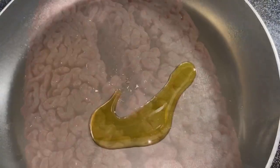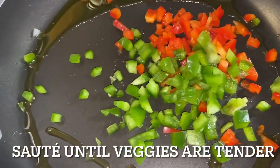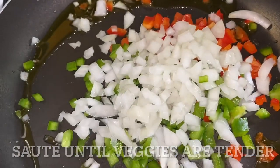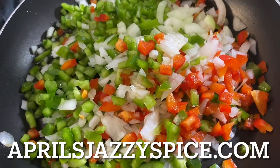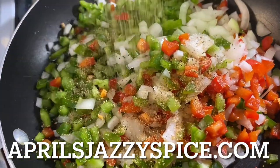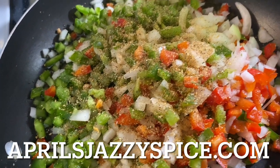I'll add some olive oil to my skillet and now I'm going to add in all my onions and bell peppers and let them sauté. I'm going to season this up with a little bit of my all-purpose seasoning — you can get that at aprilsjazzyspice.com, I have a link below in the description box.